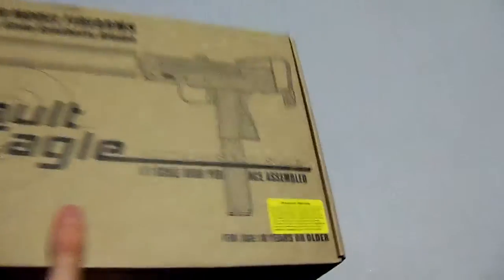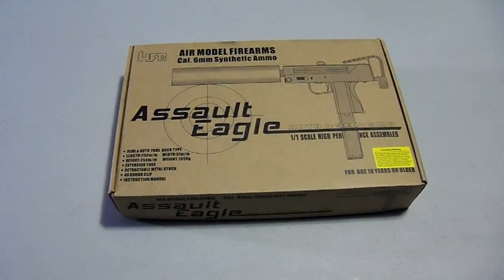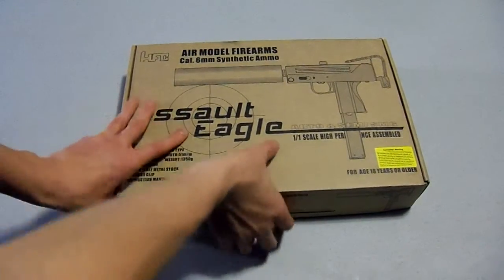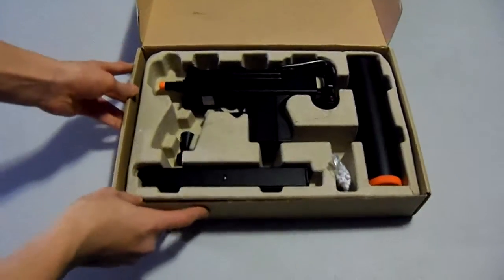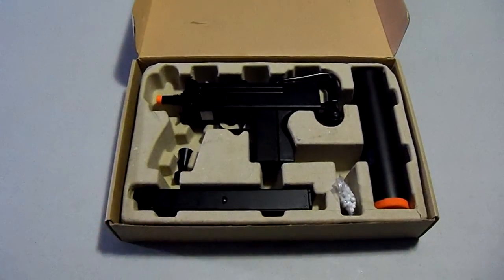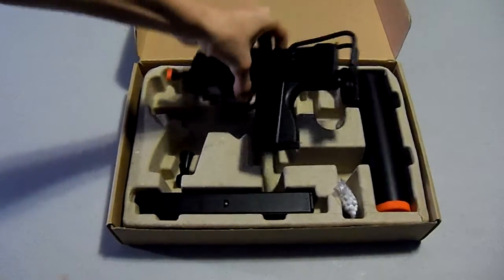There's a consumer warning on there. Anyhow, let's get to the review. I'm going to unbox this sucker. There we have her — the MAC-11. Let's get to the gun first.